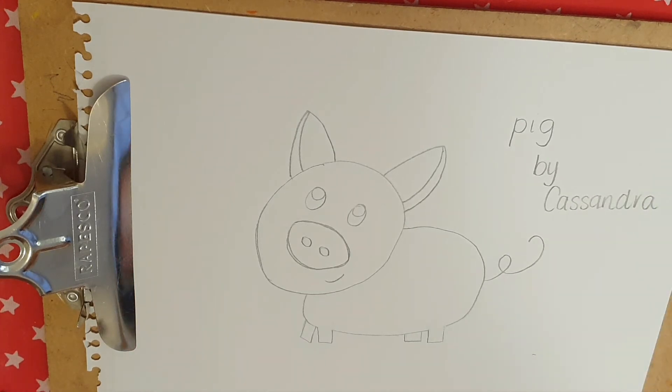Now we are going to color it in. Remember, I'm going to outline first and then I'm going to color it in. Take your time, put some music on, and enjoy.